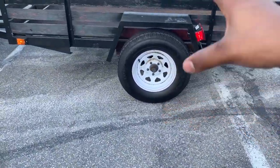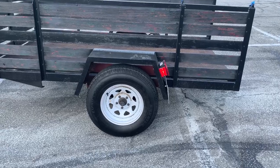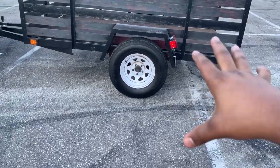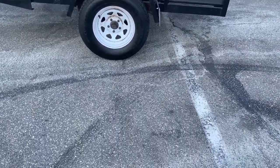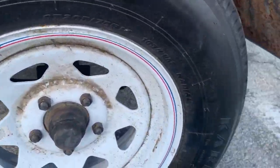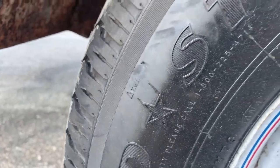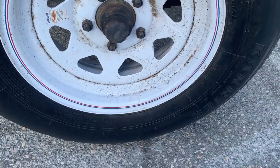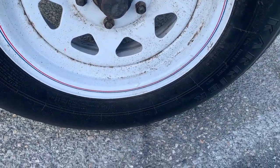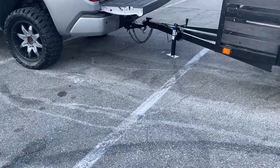I'm planning on replacing the tire and wheel on the other side because the spare is mismatched. I just need to figure out exactly what type of tire to get. It's an ST 205/75-14, so it's a 14-inch wheel. I just need to verify if the lug patterns are standard.